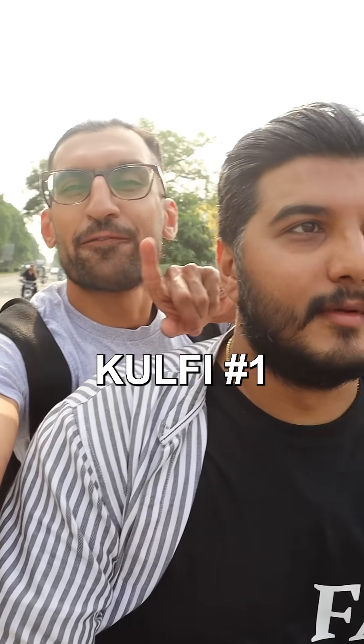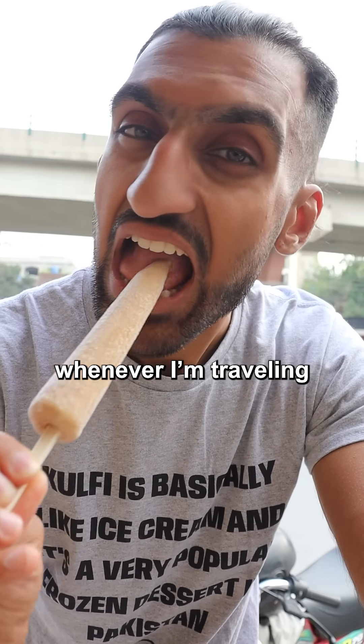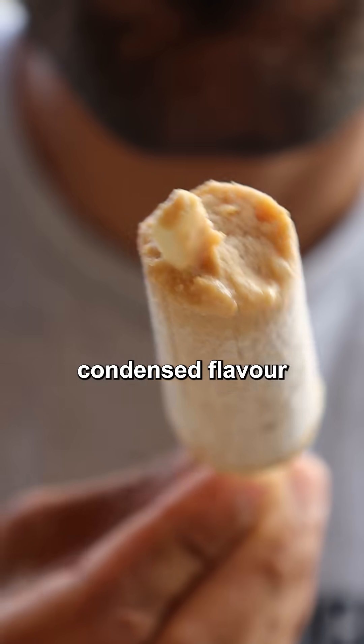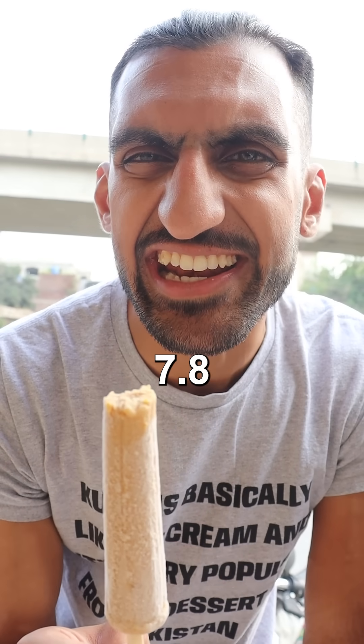Let's try different kulfis in Pakistan. Kulfi number one — first up is royal kulfi, and for the record, whenever I'm traveling every day is cheat day. It's a good crumbly texture. It's not as creamy but it has a nice milky sweet and condensed flavor, and this is also almond flavor. I don't taste too much of the almond. 7.8 out of 10.